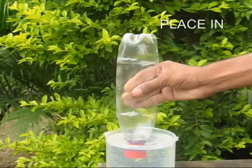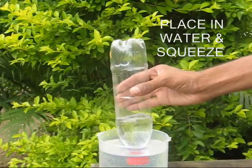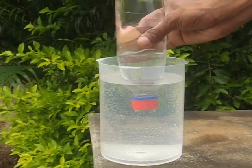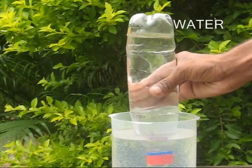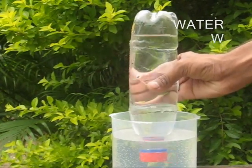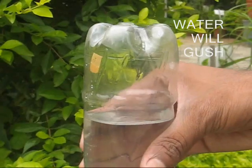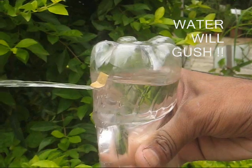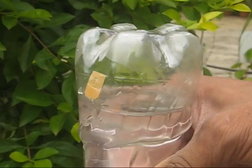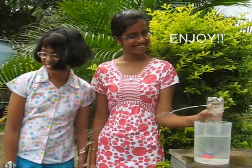Now place the bottle in a jar of water and squeeze. With every squeeze, more and more water will be filled in the bottle. Once the bottle is full of water and you squeeze, large quantities of water will gush out. You can see the top valve operating — the flap opens and closes. This is really a very simple pump because these plastic bottles are available everywhere.